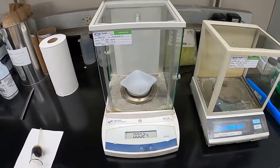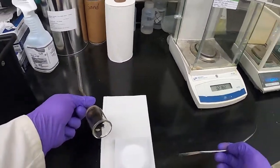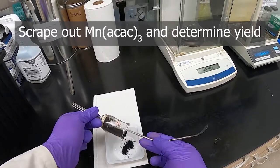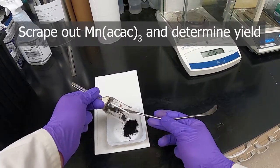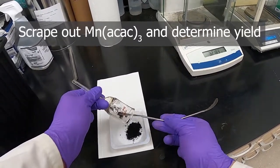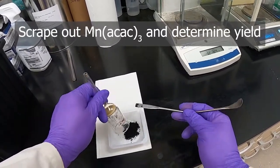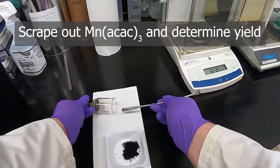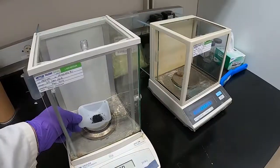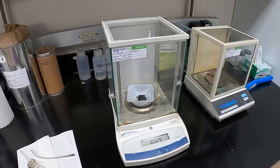I'll show how much product we collected. I've got a weigh boat tared out on the balance and we can scrape the nice brown crystals from the funnel. That makes quite a lot — it's kind of fluffy though. It looks like right around one gram, so we can move on to the next part.